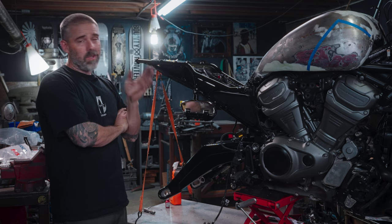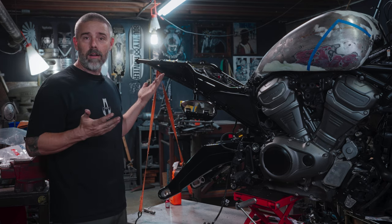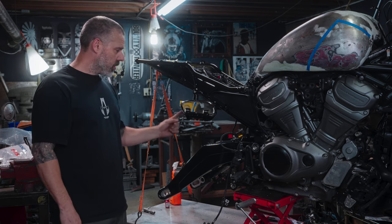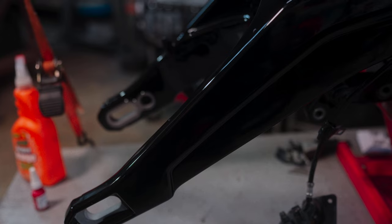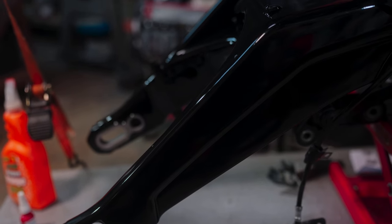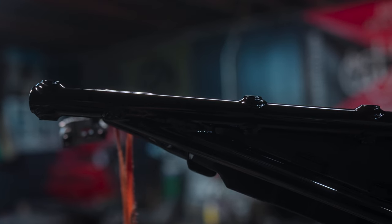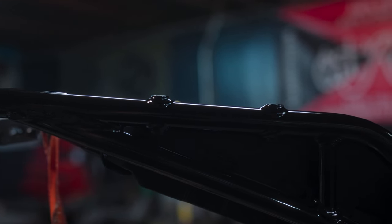I'll talk about the stuff that we do have and go from there. Basically I'm working from the back of the bike to the front of the bike. Swing arm is back from the powder coat shop - gloss black, keeping it simple. I had to chase all the threads, make sure everything's good. The rear subframe, again gloss black powder coat, that's finished, reinstalled.